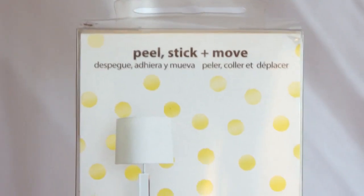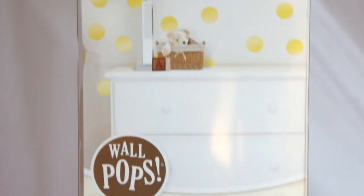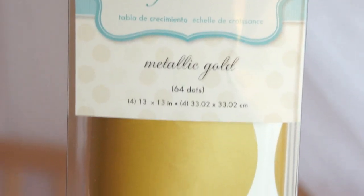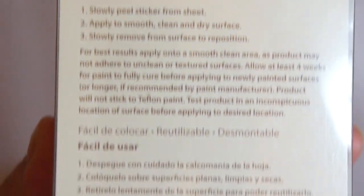Hi guys, it's Lindsay from Domer Home and I'm super excited to show you how we created the accent wall behind me today. I got the Zulily Wall Pops — two boxes from an online Facebook yard sale site for $5 per box.